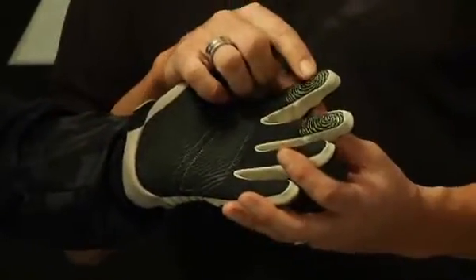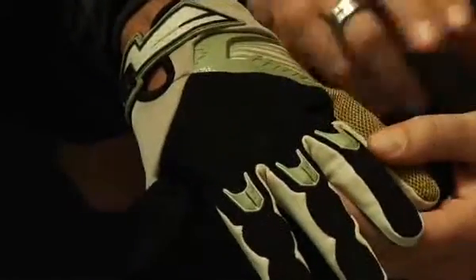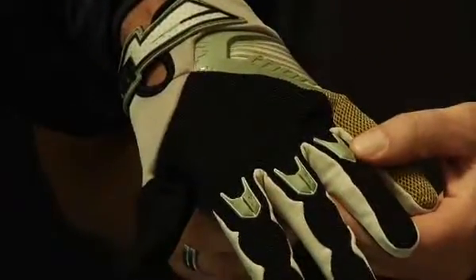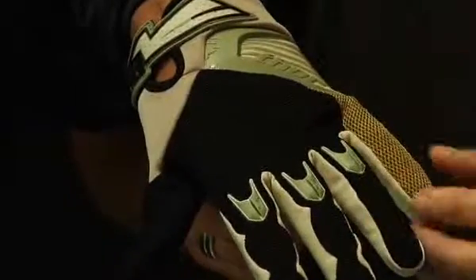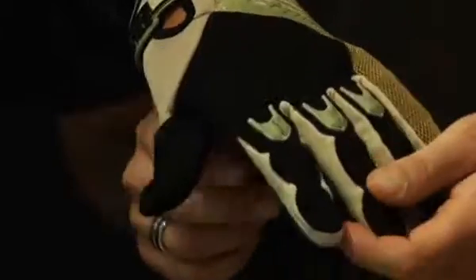The Static glove has a clarino palm with extra tacky silicone for the fingertips for great throttle control. Direct inject TPR molding throughout the knuckles for great protection. And plenty of Spandura stretch material through the fingers and knuckles to make a very conforming fit to your throttle.